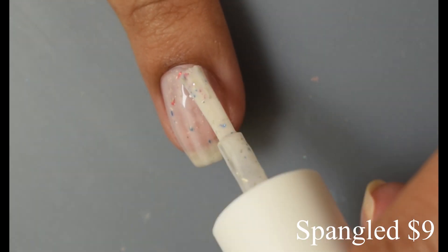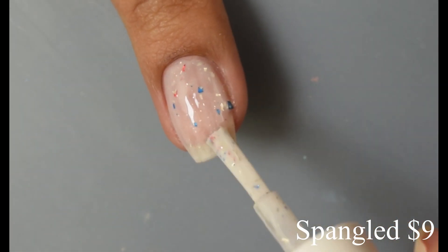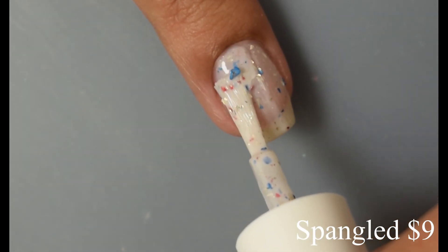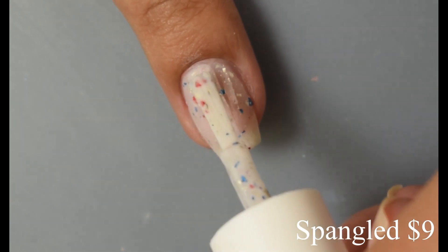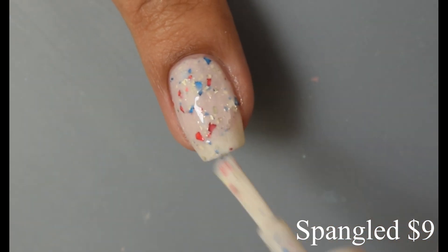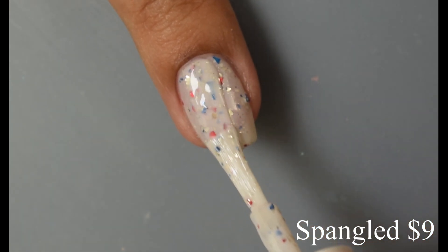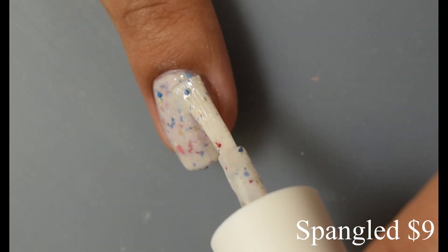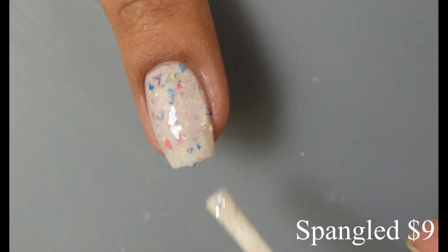I had no issues with the flakes — as you build up your coats you're going to get a really nice payoff from them. Between the second and third coat it gets really obvious, and that base color is what I would consider a true stark white, no tint or anything like that, and it really lets those flakes pop like crazy. I enjoyed that they give their own little sparkle going on. The formula was really smooth and light enough to get that build-up factor but still easy to build up.